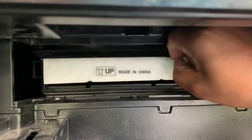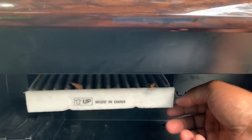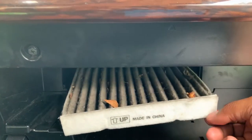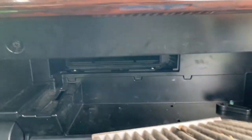My finger is kind of on the floor. Let's see what we got. How many miles is on this truck? 40,000 miles? I honestly believe that this is the original cabin air filter.